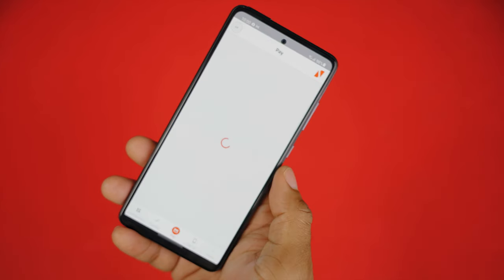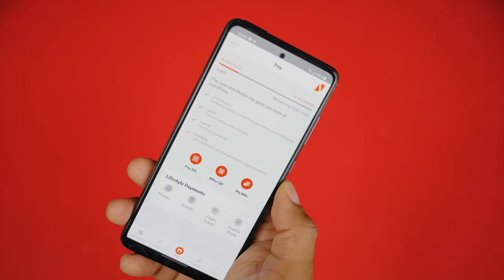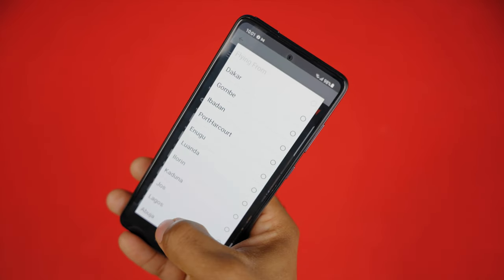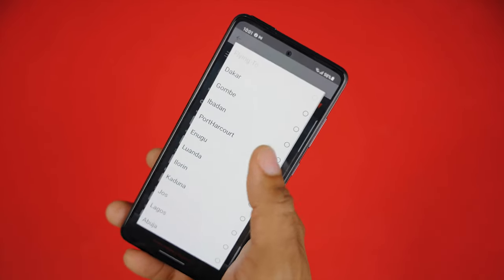The next tab from the bottom is the Pay tab. You can make lifestyle payments such as movies, flight tickets, food and drinks from the convenience of your home, from any device, and also have bills paid instantly.